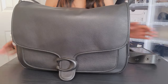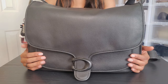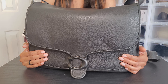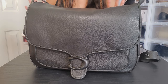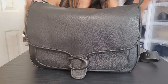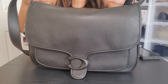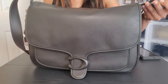Thank you guys so much for watching. This is going to be a really quick 'what's in my bag.' This is my Coach Tabby messenger — I'll put the size on the screen but it is the biggest size. This is my work bag. I will link a full review video below so you guys can see what it looked like when I first bought it.